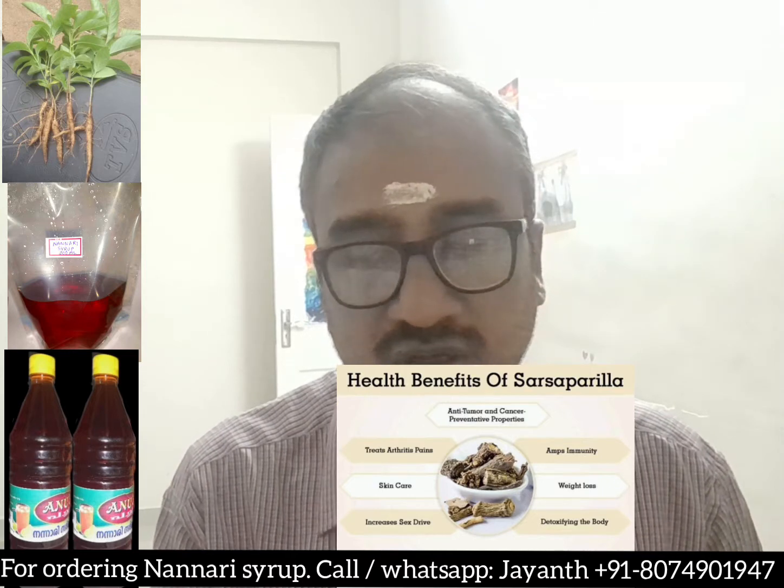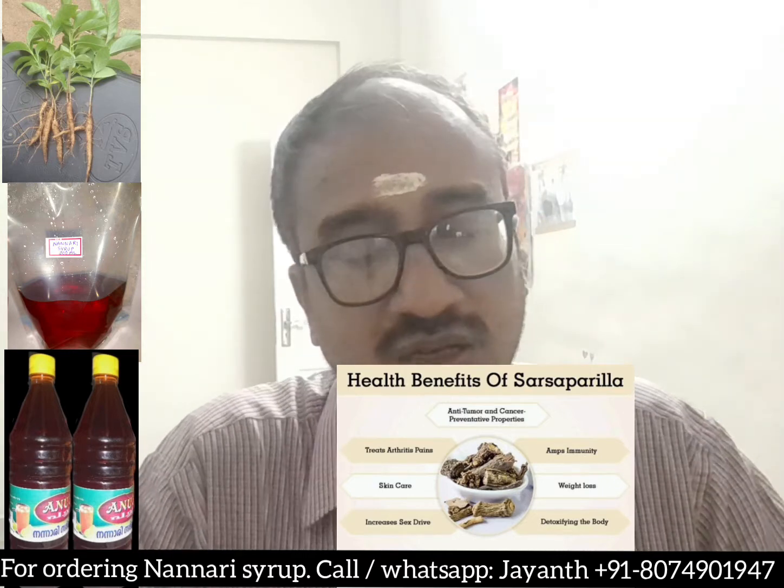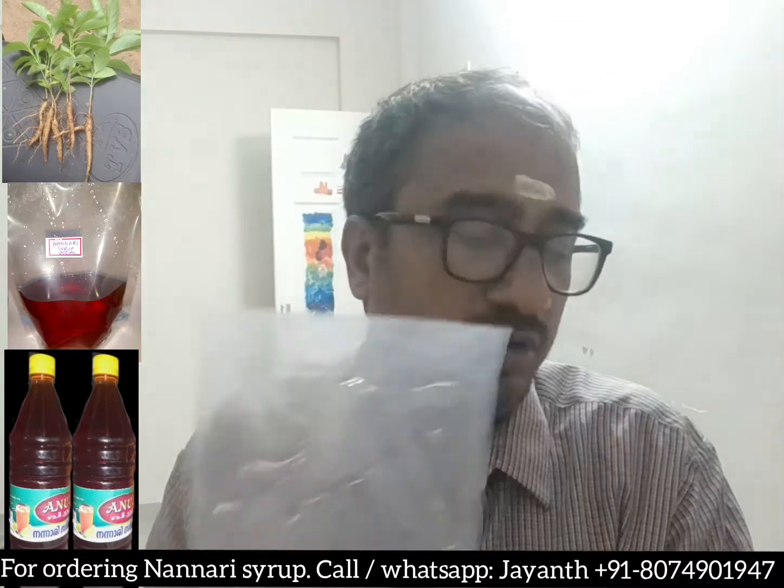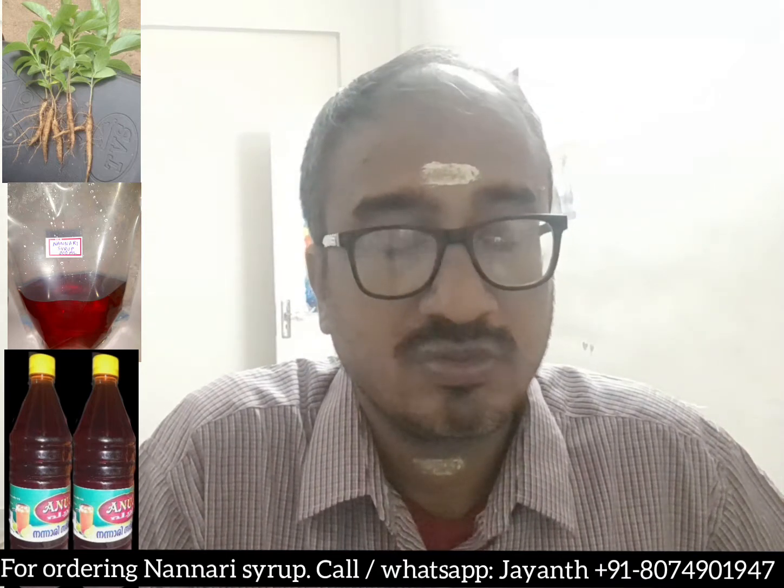I suggest you drink Nannari sherbet daily. You can get it in a one-liter bottle or in pouches of 200 ml or 500 ml, so you can carry it anywhere. Just cut the pouch, pour it into four glasses of water, and drink. You can keep it outside — refrigeration is not required — but drinking it with chilled water and soda is recommended. I hope you benefited by this video. I wish you order Nannari sherbet and all my other Kerala products from me. Have a nice day, thank you.